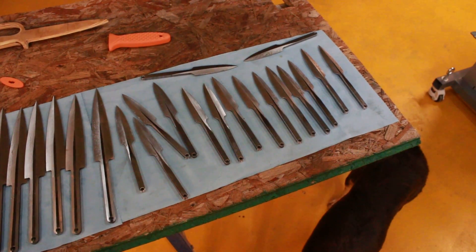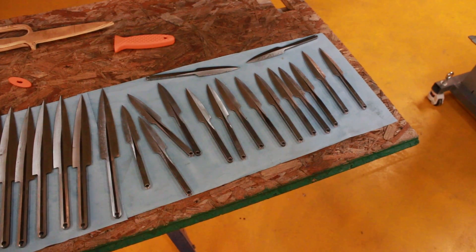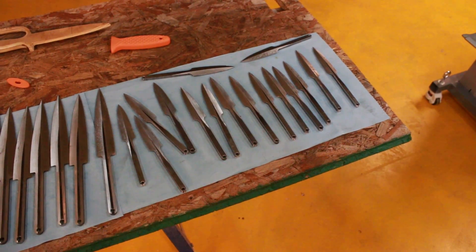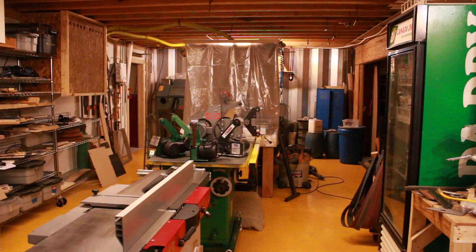These will all be permanently attached micarta or G10 grips and they'll be CNC textured here on the in-house CNC router, which is behind that sheet.